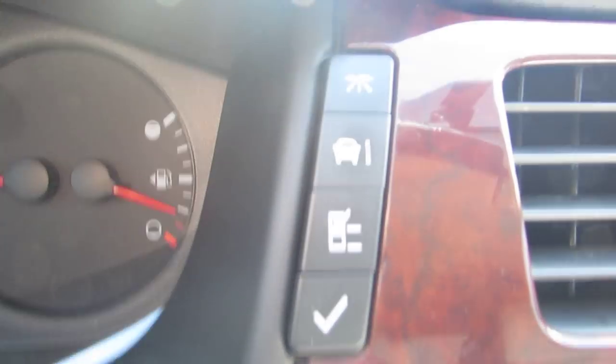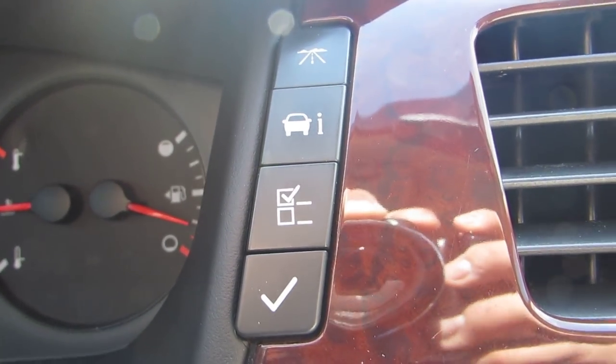So basically the car's got four buttons there — it runs everything. Thanks for watching.